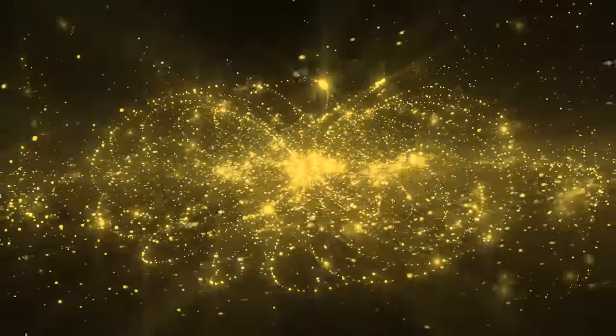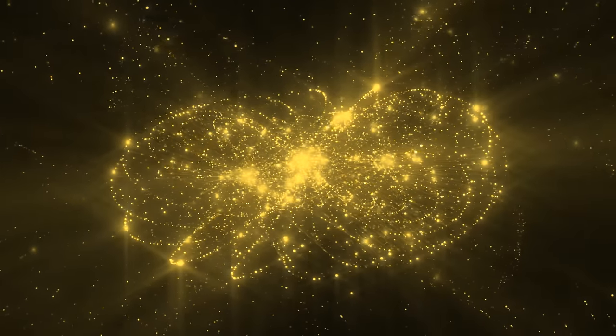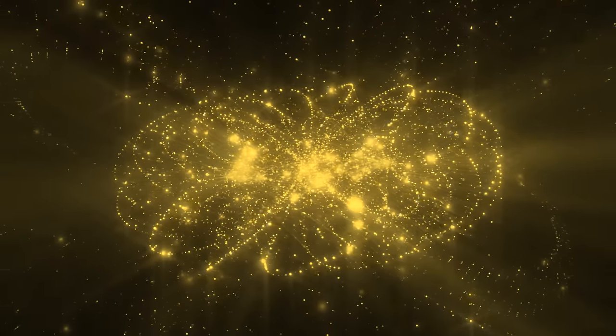It doesn't matter if you're wearing a giant crystal over the heart space — the exercise will work perfectly fine. Once you tap to awaken the heart center, close your eyes and visualize the golden torus field right here in the center of the heart. Think of it like the color of champagne — light, golden, and bubbly.